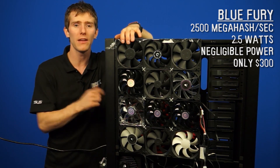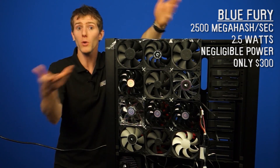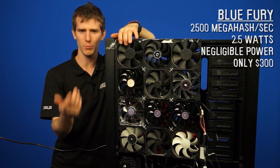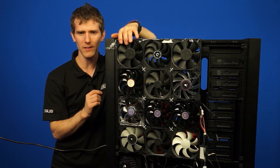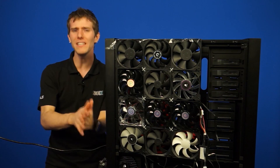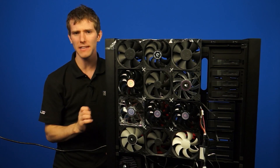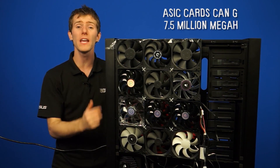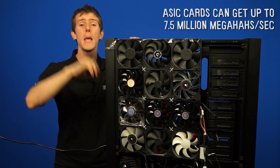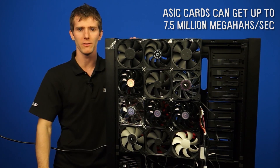For example, the USB-based Blue Fury calculates at 2,500 megahash per second and uses only 2.5 watts — negligible power — and only costs about $300. When comparing that against the 7970, the choice is pretty clear. But keep in mind that ASIC cards do nothing except mine. You can't game on these; they won't even have a display output. This is just one example, and there are actually tons of new designs that go all the way up to 7.5 terahash per second — that's 7.5 million megahash per second. Bitcoin mining is turning into very serious business.